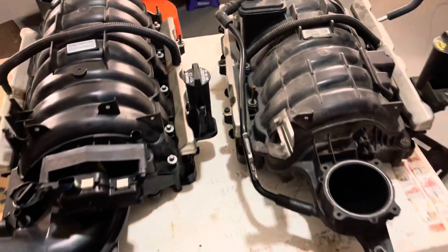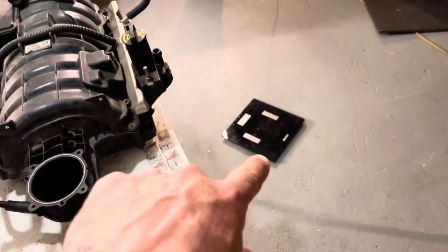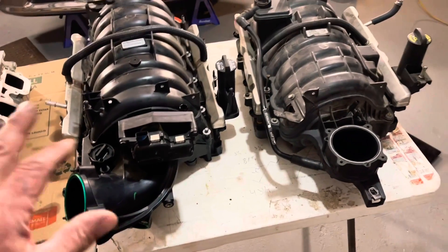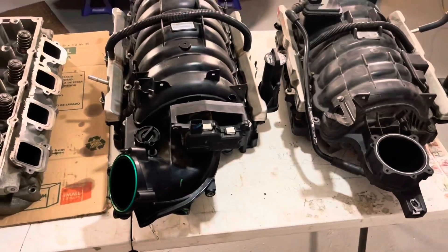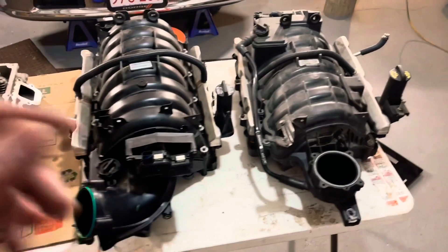22 pounds. It's 1.4 pounds heavier — I knew it. Now I know why Kyle Tingle uses this. That scale might even be off a little, but I'm going to say the 6.4 intake manifold is about a pound and a half to two pounds lighter. I just wanted to get that straight and share it with you guys.